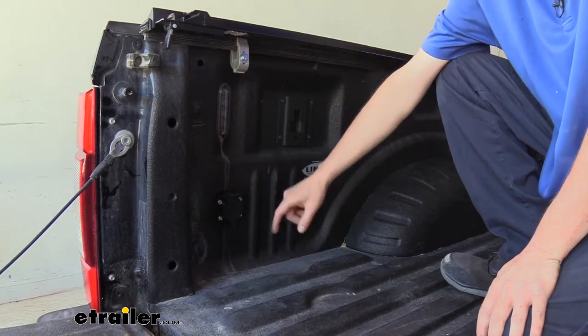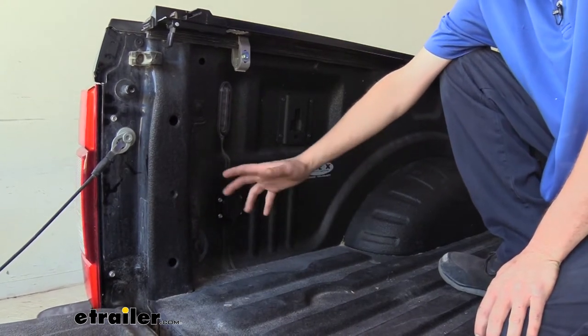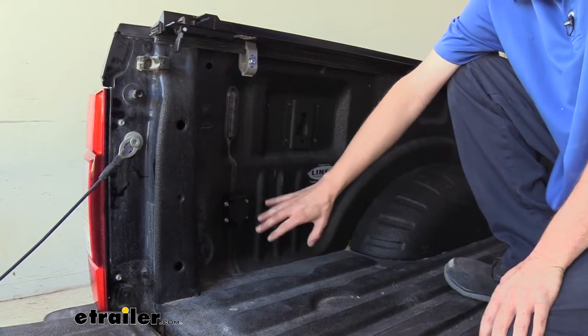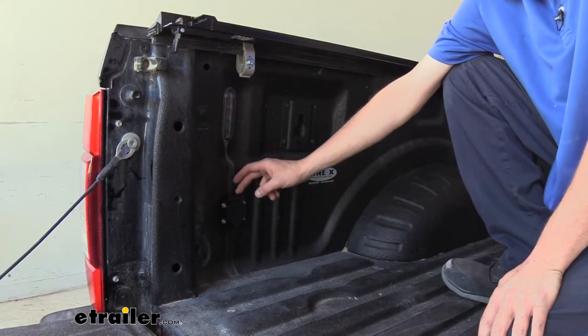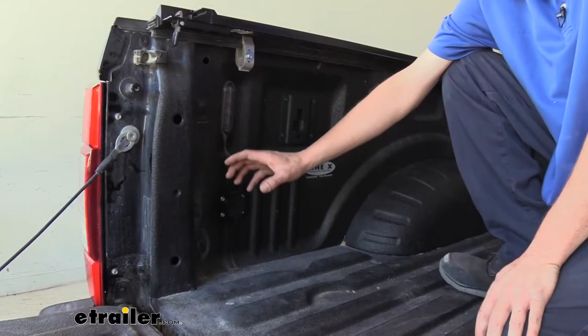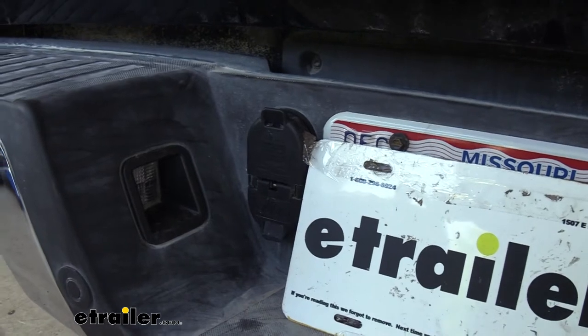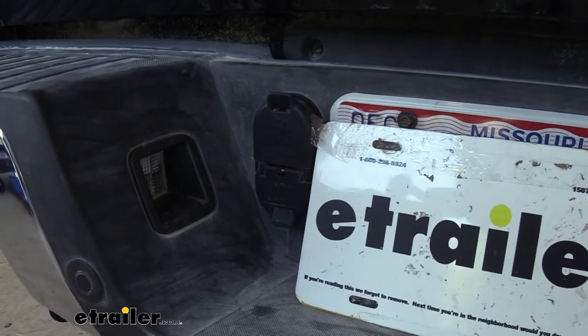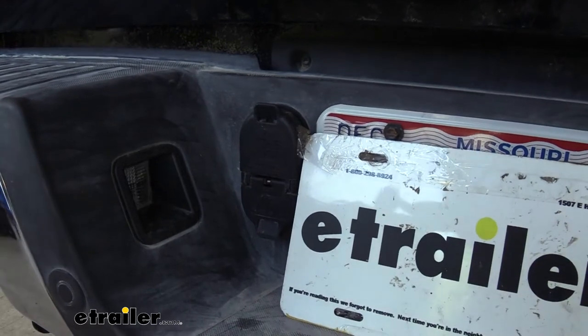What's cool about this kit is that it is specifically designed for vehicles with aluminum truck beds, so you'll get the proper hardware to ensure we don't cause any corrosion. It will allow us to just plug this in line with our factory connector, so the installation is quick and easy, and our factory connector still has full operation. If you have a bumper pull trailer as well, you can still plug it into that one at the back.